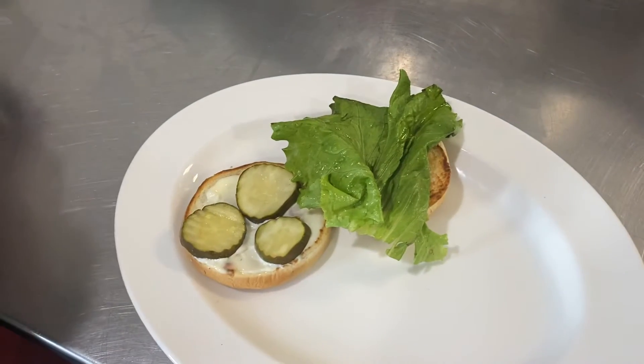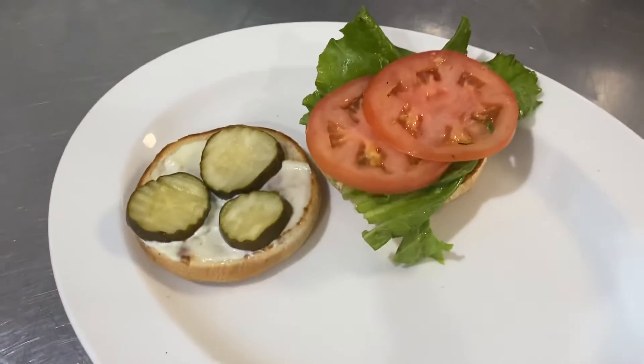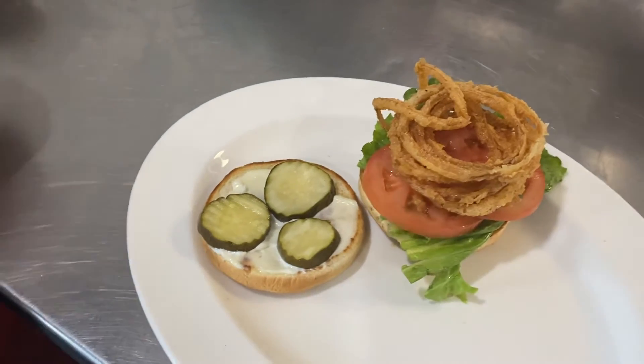Now as the chicken is cooking on the grill, we're going to go ahead and prep the top half of the bun with leaf lettuce and sliced tomato, as well as the fried onions. So when that chicken comes out, we just close the sandwich and we go.